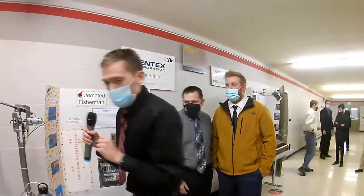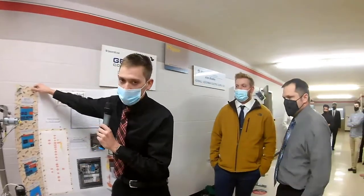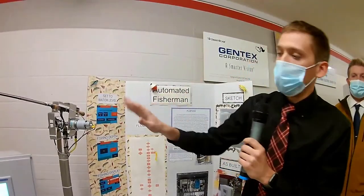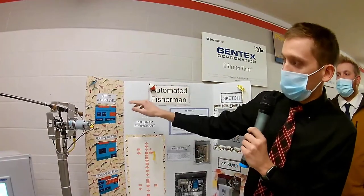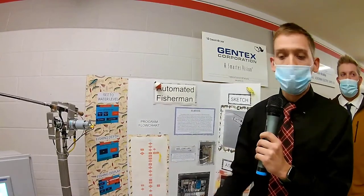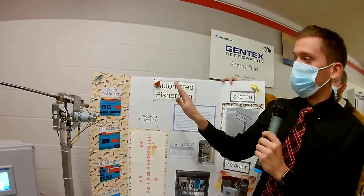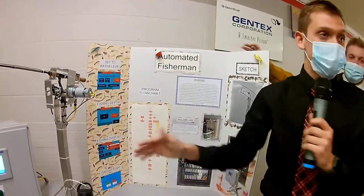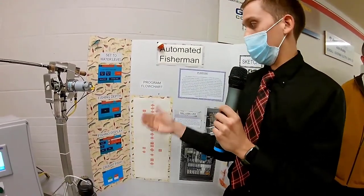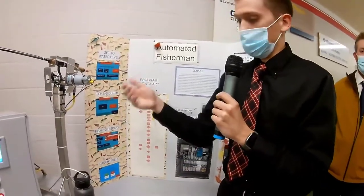We'll go through and explain what we have for our screen setup, then do the actual setup and show how this all operates. We start off at this home screen. The first thing you do is you set your water level — you set the point where you want the lure or bait to sit. You confirm that height, then go down and enter your fishing depth — how deep you want your lure to sit. This is scaled in feet, so you enter it in whatever footage you want.